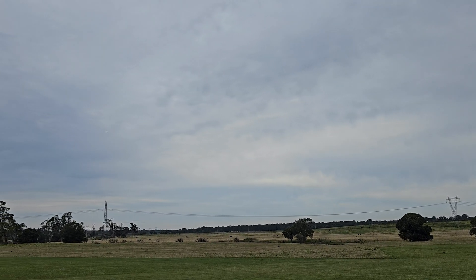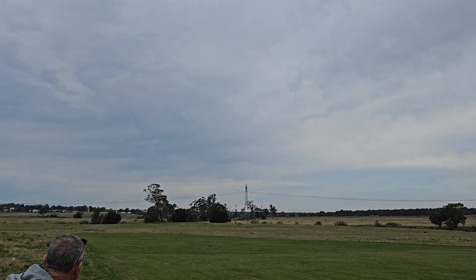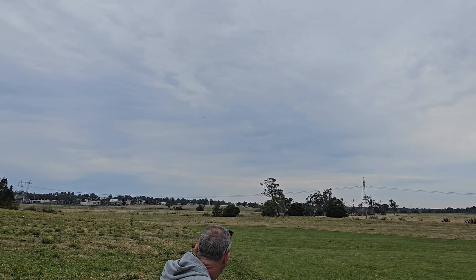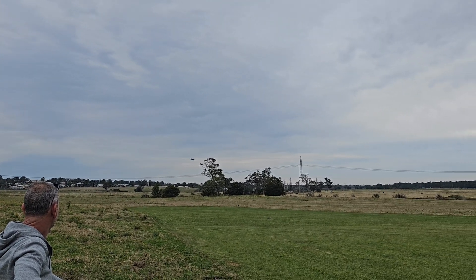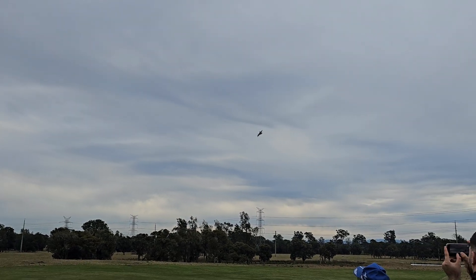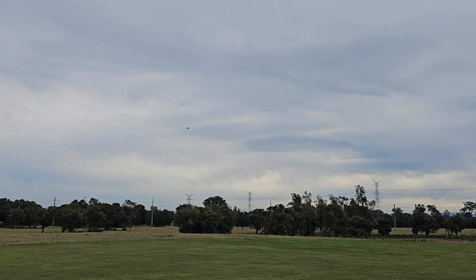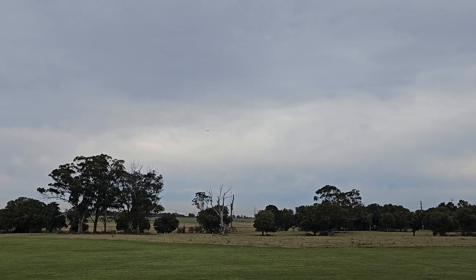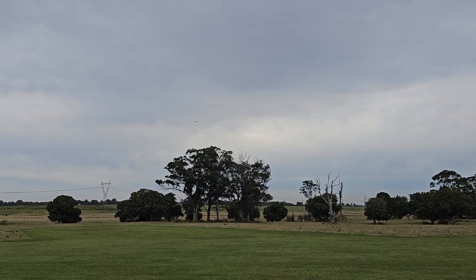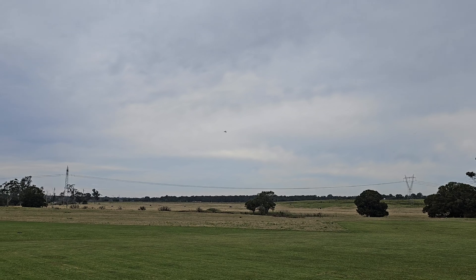I've got to bring my proper camera next time because I can zoom in. I can't see it — I can't see it at the back.